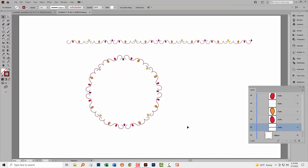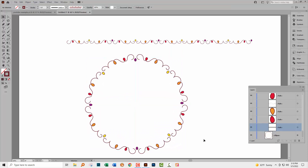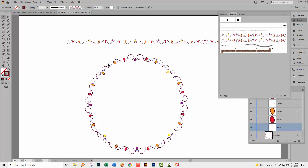Right now we have our circle with our doodle design applied — it's fully scalable, done using a brush we created ourselves in Adobe Illustrator. If you want to use this brush again, you'll want to save it; otherwise, if you don't save the document, the brush is gone forever. And if you do save the document, the brush will be in it but not accessible to any other document.